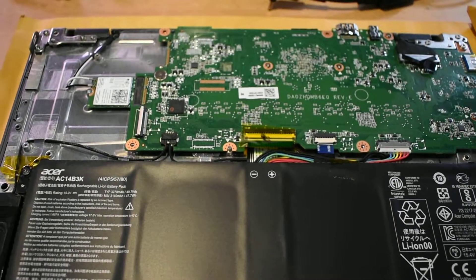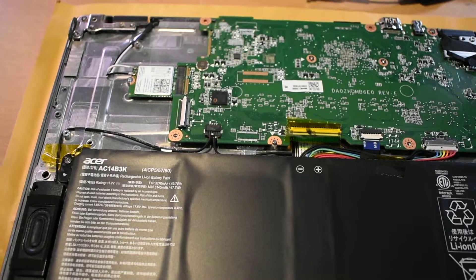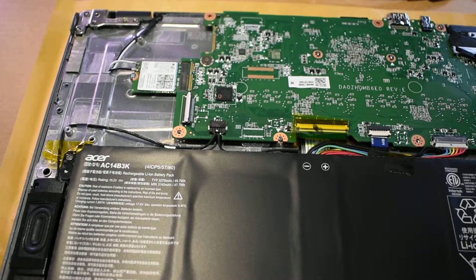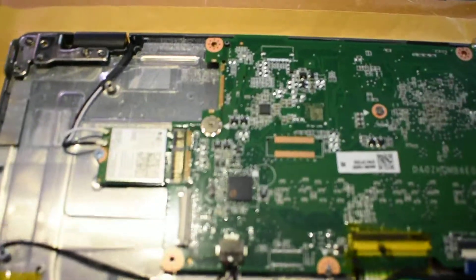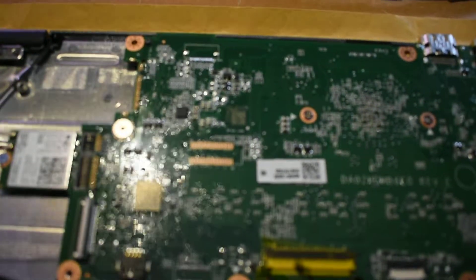This is an Acer Chromebook C730 — the 2GB RAM, 16GB SSD variant. Just doing a documentation of the motherboard, or logic board, whatever you want to call it.